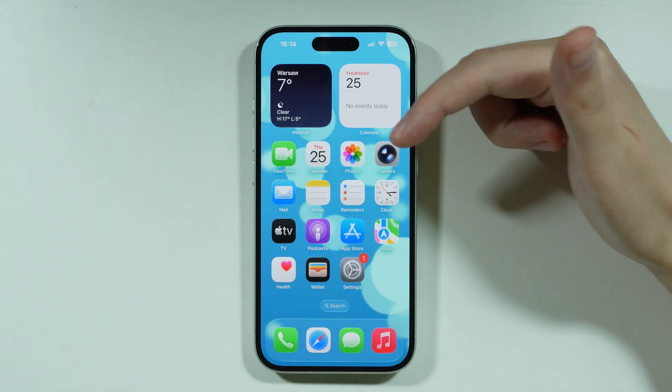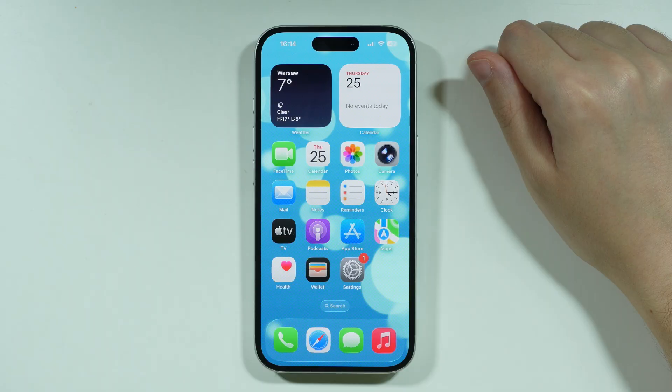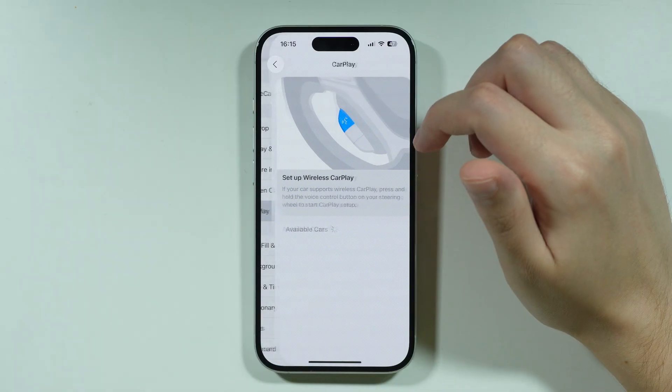If you want to connect your iPhone 17 to a car using CarPlay, let me show you how to do that. First of all, we're going to open Settings, and then in here, choose General, and then you should be able to find CarPlay.